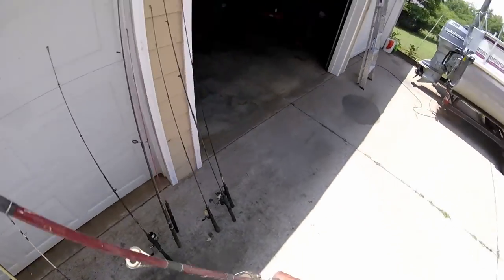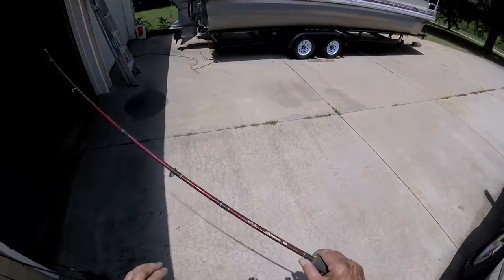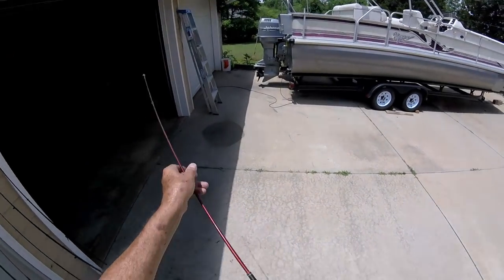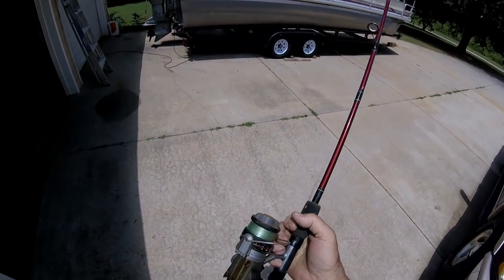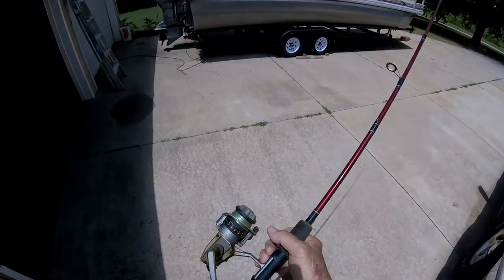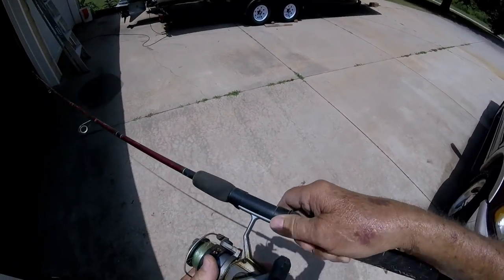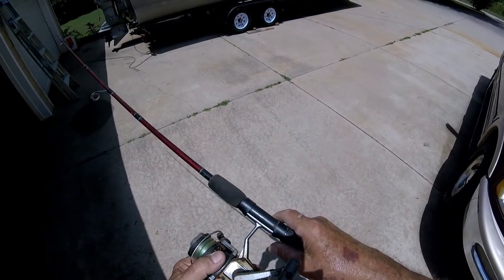I've got enough for half the YouTubers in YouTube land to come along and go fishing with me. This one is nasty — Shakespeare SP56 2M, 6 to 12 pounds, 5 foot 6, action medium. The eyes look good on it, but the reel ain't diddly. Maybe we can clean it up but it looks rusted and shot. The reel is a Fintek — F-I-N-T-E-K — Silver Spin, X times 2M.